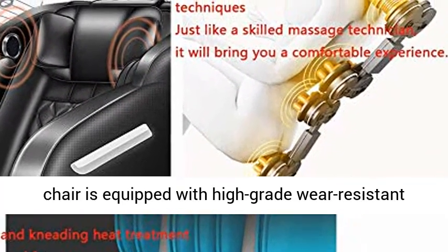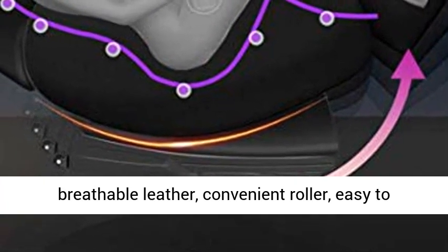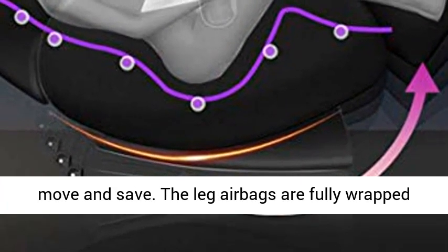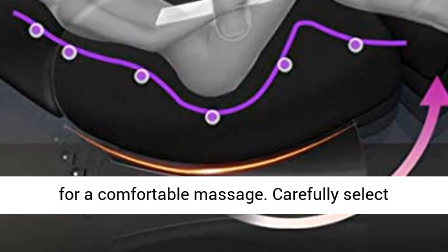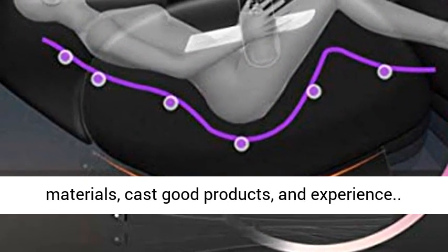The whole chair is equipped with high-grade wear-resistant breathable leather and a convenient roller for easy, safe movement. The leg airbags are fully wrapped for a comfortable massage. Carefully selected materials cast good products and experience.